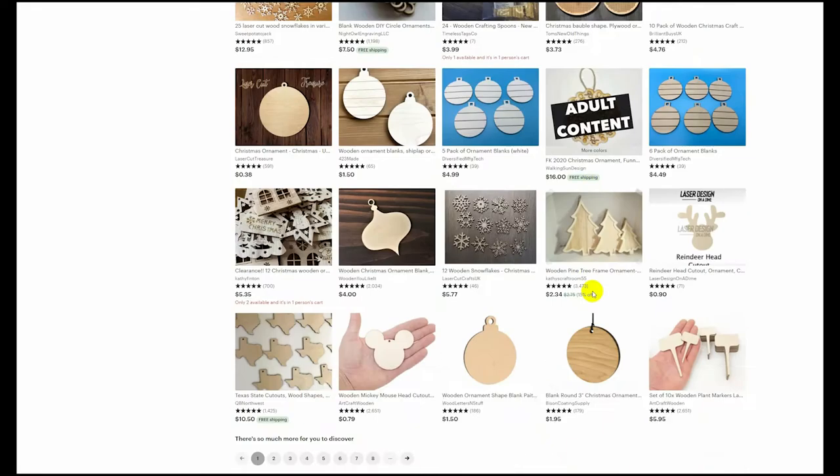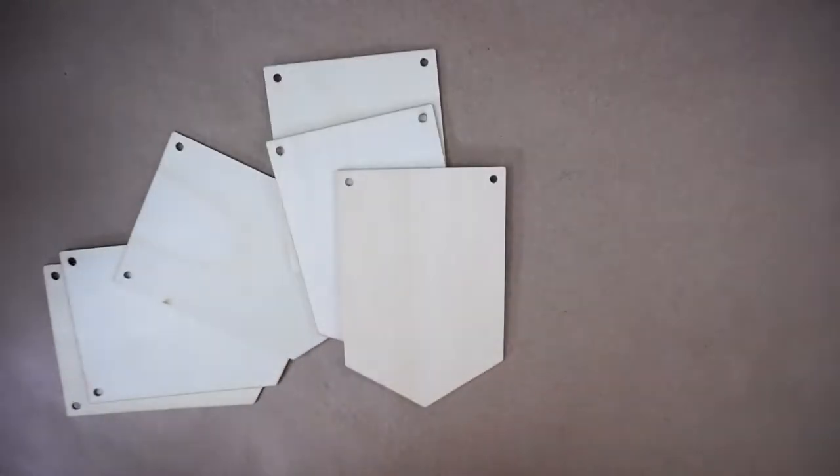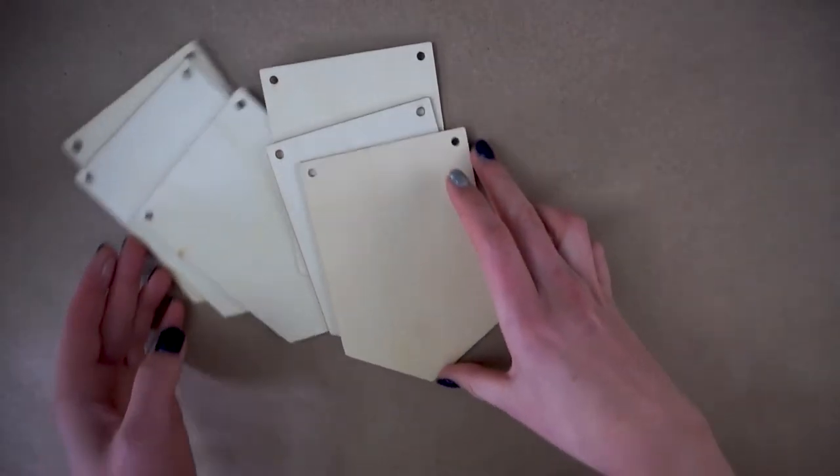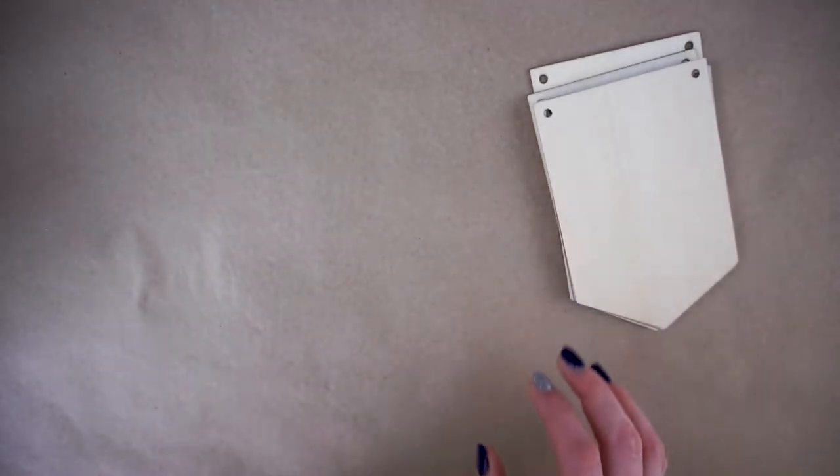So get any shape that you want. Once they arrive you might want to consider covering these in gesso — I personally didn't, but it would decrease the warping that might happen. I didn't get too much warping so it worked out.